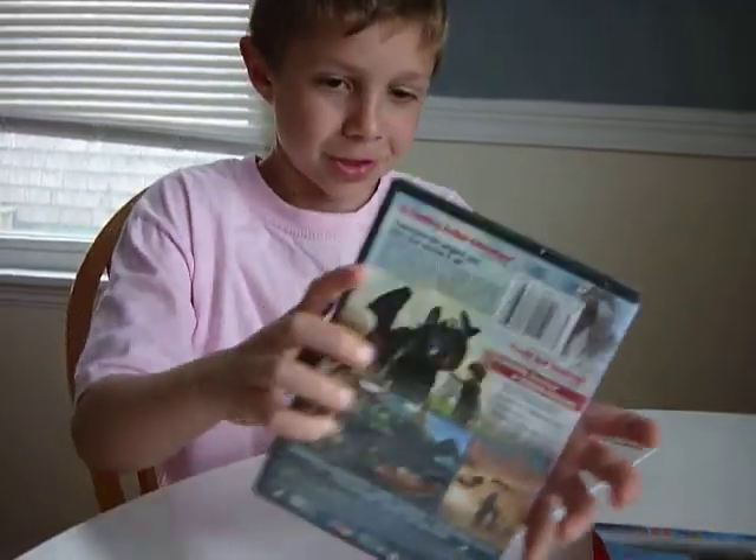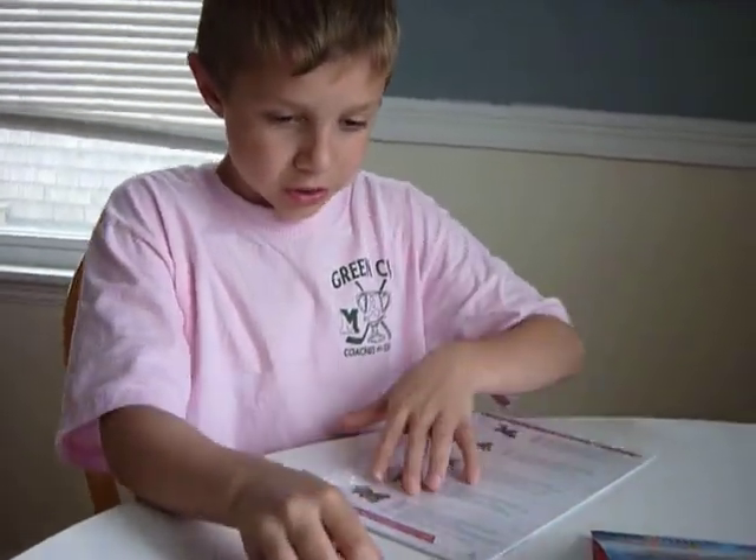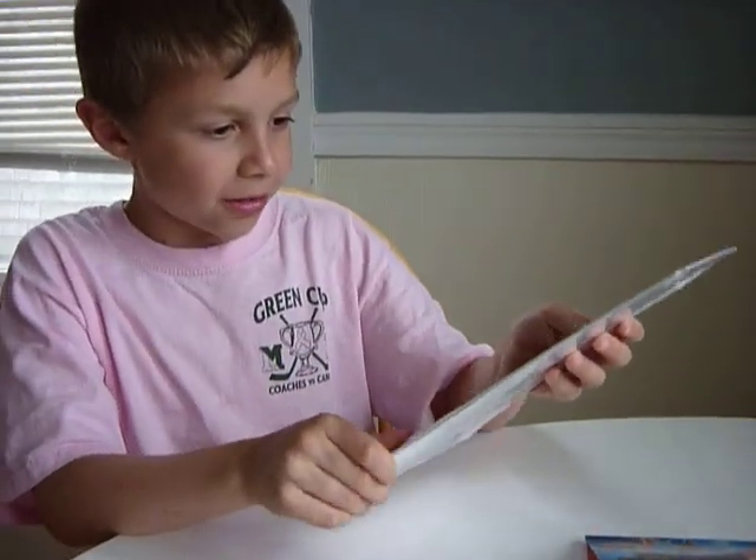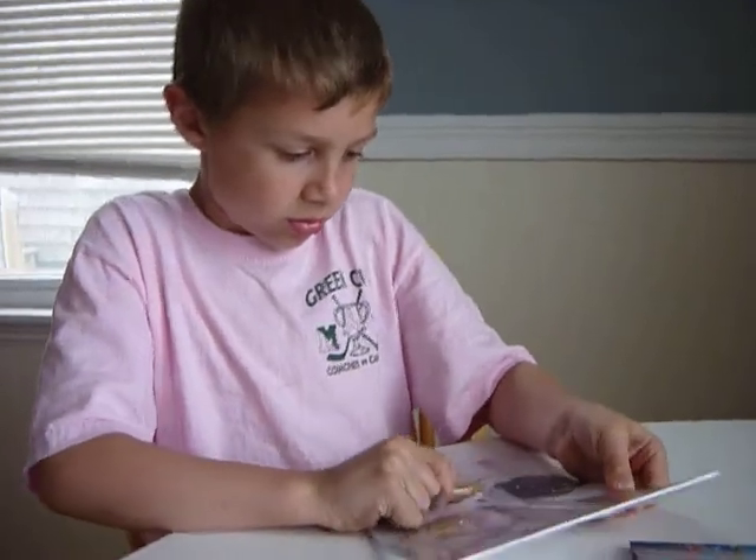I don't know what this is. That's a DVD. I feel like there's something else in there. I don't know, this is just the DVD. Why don't you open it up?